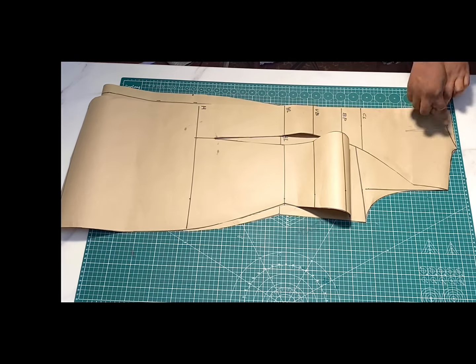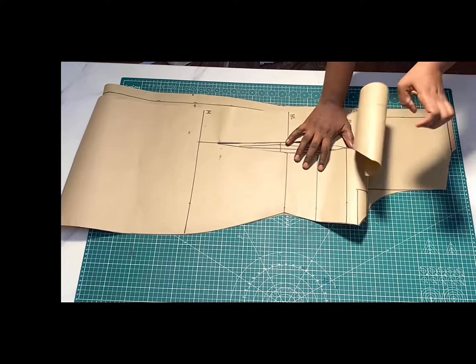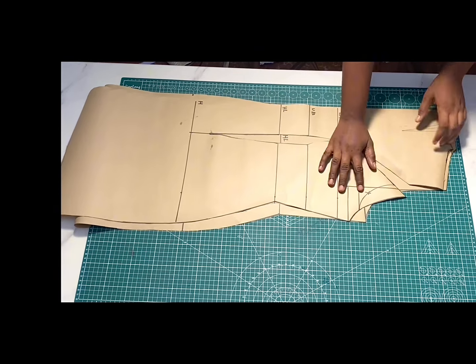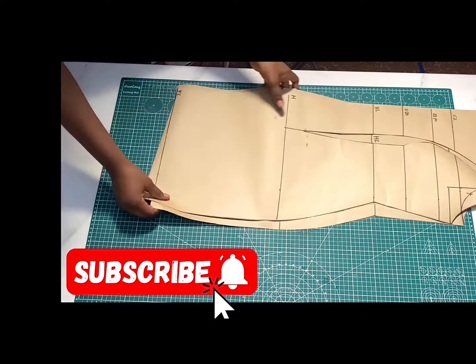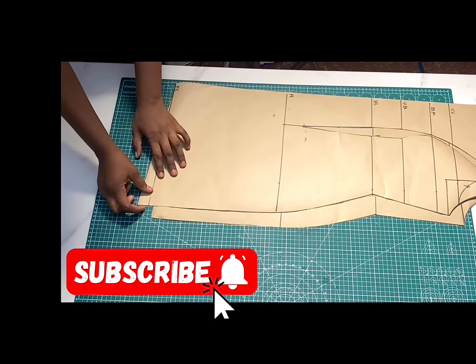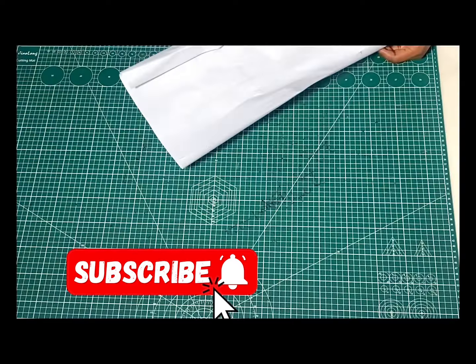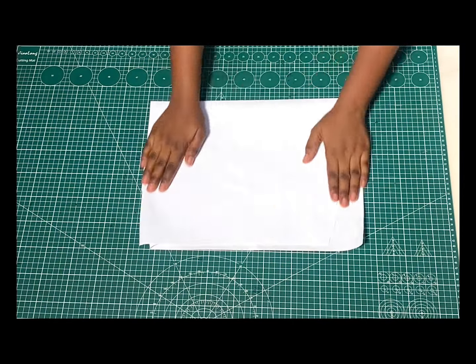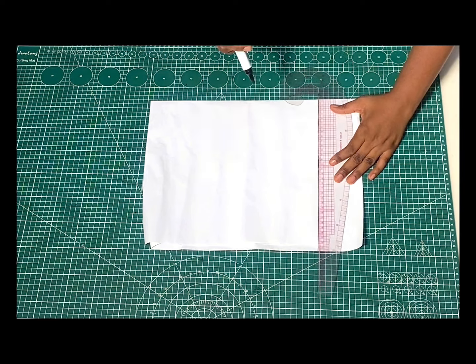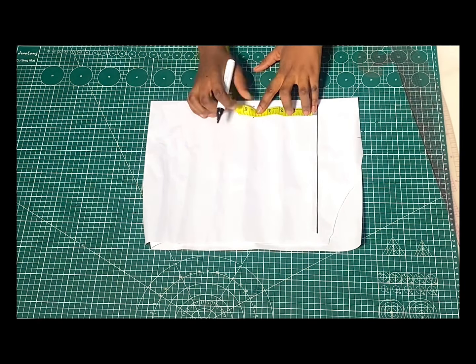I'm done drafting. I'll place my front and back pieces side by side so you can see the difference — the back neckline is straight while the front neckline is curved. For the hem you can see this slant we have at the front; by the time we sew up the darts it's going to fall in perfectly and align with the back. To draft the cap sleeve, I'll first fold my pattern in two and draw a straight line which will be the beginning of the sleeve. The sleeve length is five inches — I'll mark that and draw a line across.